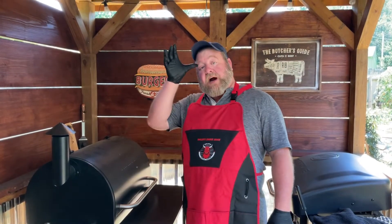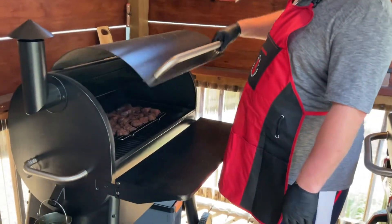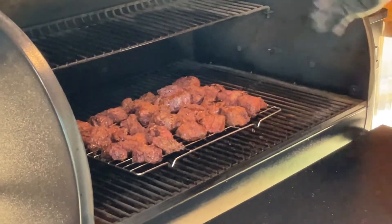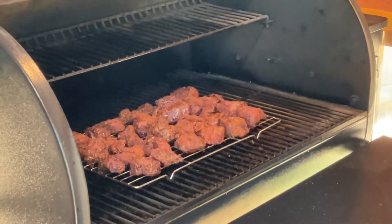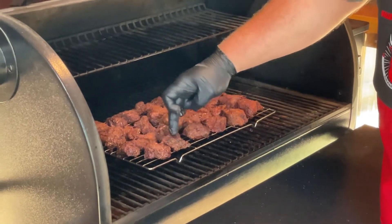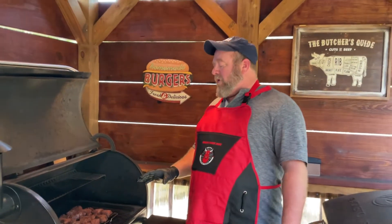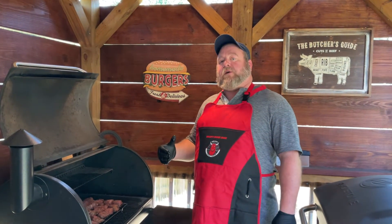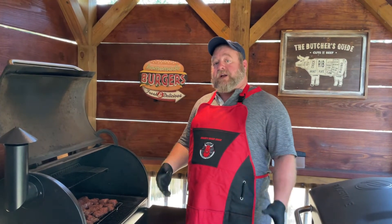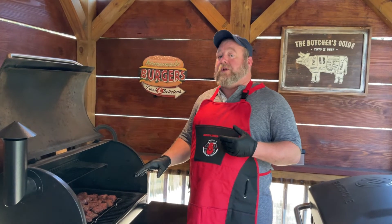It's been about an hour and a half — let's check on these real quick. These are looking pretty close to being done. I think we're going to be done with this step. We're going to go ahead and pull these, get them inside, and move on to our next step, which is adding all the other ingredients and getting them back in here to really tenderize them.